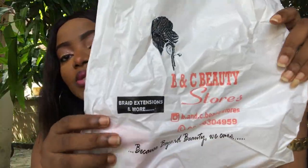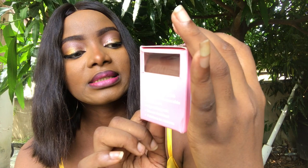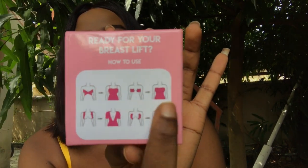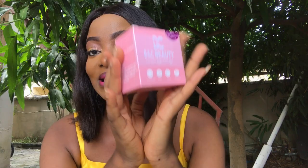Let me go ahead and open it. B&C Beauty Store — that is the name of the product. It's so tiny, right? But it works like magic. B&C Beauty: 'We care beyond beauty.' It has strong thickness, and it's one-time use and ready for your breast lift. There are pictures showing how to wear it — first, second, third steps. It also has free nipple covers inside that you can paste on so your nipples won't be visible.